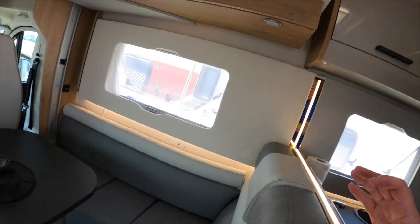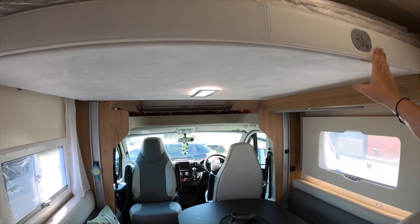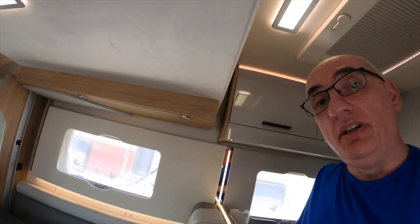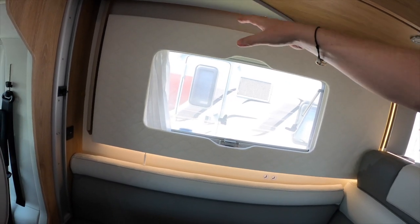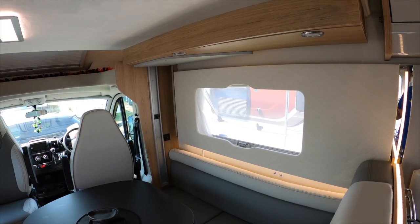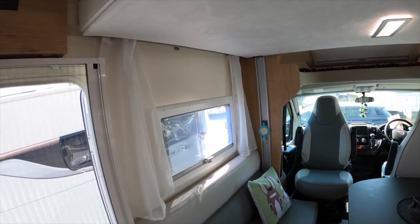As a negative for this van — we looked at quite a few with the bed that goes up and down, because we do like this system and think it gives a good balance between space and functionality. But what we've seen on many motorhomes but not this one is that you would get two cabinets fitted underneath the bed, some on both sides. They haven't done that with the T-Line 590 and I don't know why — it does mean you lose some storage space.